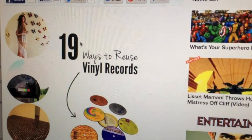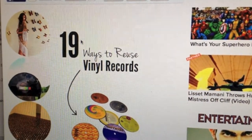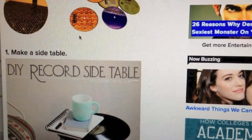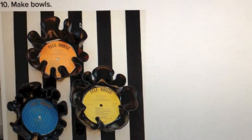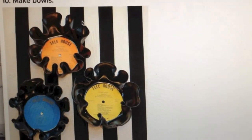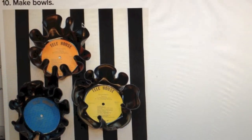Recently I saw an article on the internet: 19 ways to reuse vinyl records. I started to scroll down, and when I got to number 10, it was making old records into bowls. I remembered this was something Thomas really loved to do, so I thought maybe I'd give it a try.